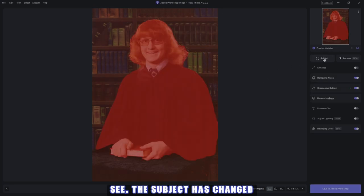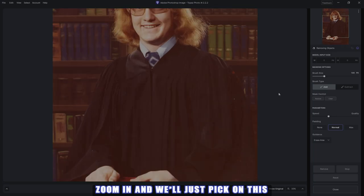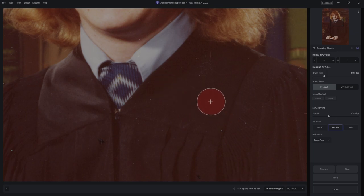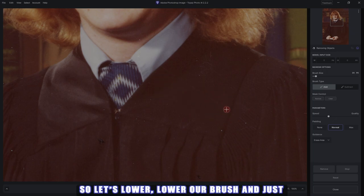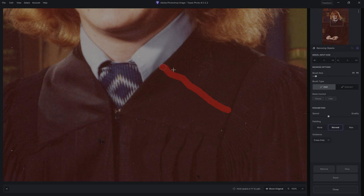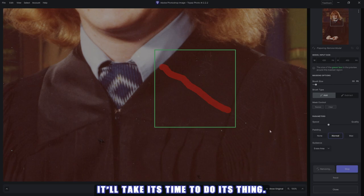Now as you can see the subject has changed and all the other things have fixed it. Now if you want, you can try the remove beta. I usually use the remove tool or generative fill in Photoshop, but this is coming along so I'll quickly show it to you. Let's hit remove, zoom in, pick this scratch here, lower our brush size, and just run it along the scratch.